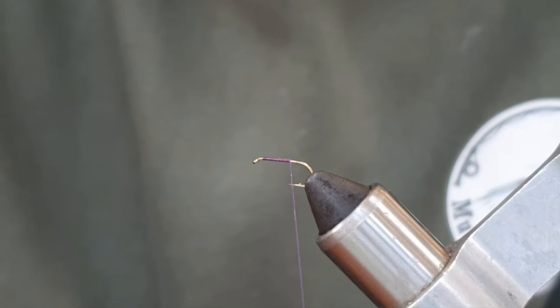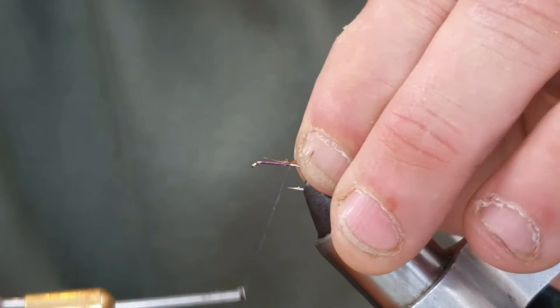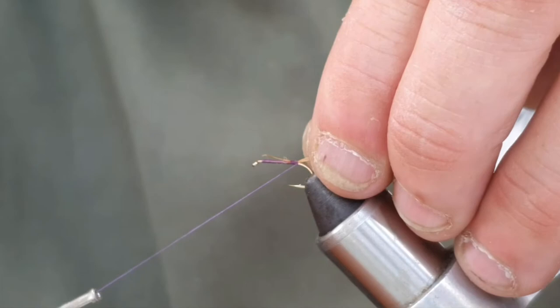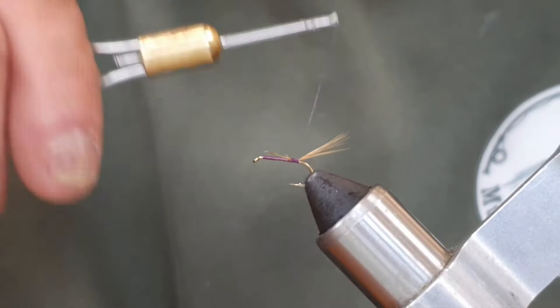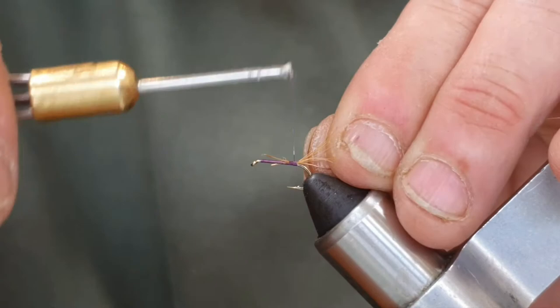Tail length — I like just over a hook shank length. I'm going to catch that on top, nice and neatly. I'm going to come down until I'm level with the barb of the hook, lift the tail, throw my thread underneath, pull towards the eye of the hook — which is going to lift and open out the fibres — and a turn on top to hold it. Now I'm going to tie in, full body length, a small size copper wire, and run the thread up nice and neatly.